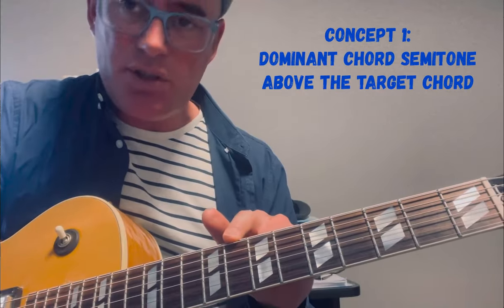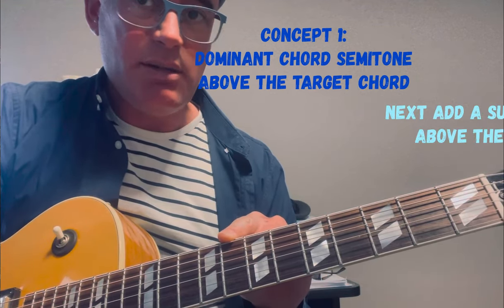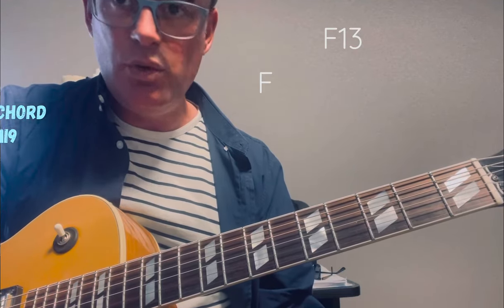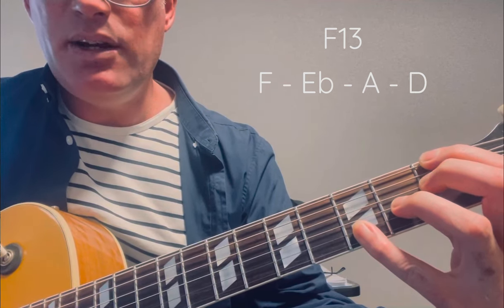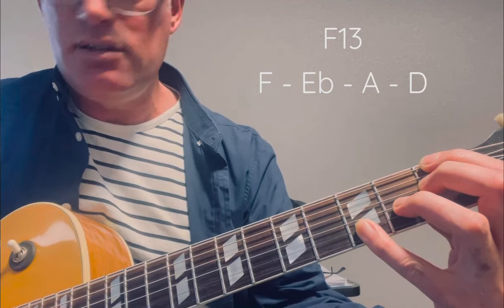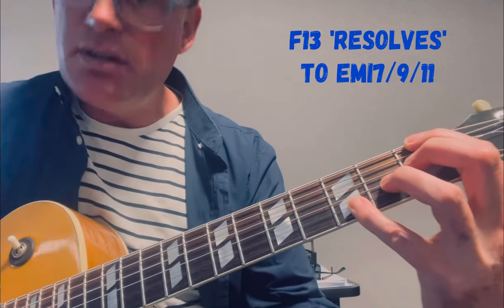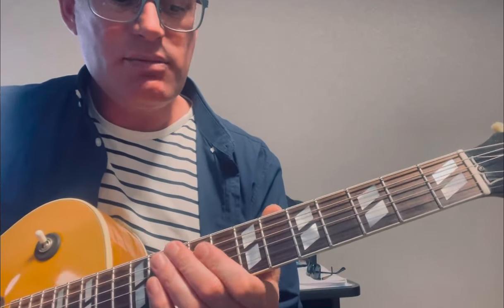The first chord substitute I would use is a semitone above B minor. The next substitute I would use is a semitone above the other chord in the original progression — E minor — semitone above being F. The chord would be the same chord type, which seems to come out of nowhere until you hear it in the progression. We're going to move from an F13 — F, E flat, A and D — to an E minor 9.